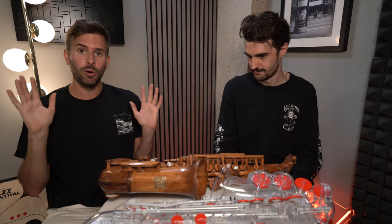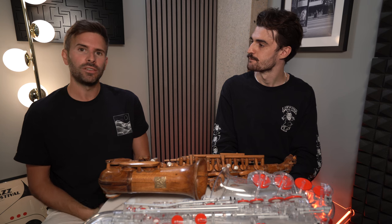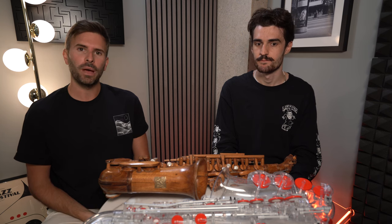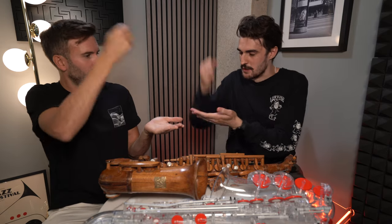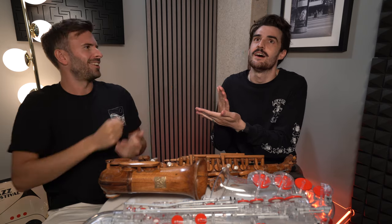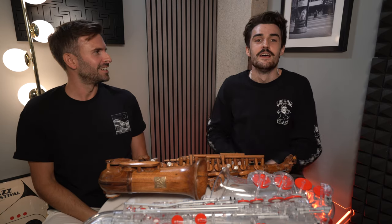We have chosen three videos each to show each other, and neither of us know what videos the other has chosen. To decide who's going to go first, rock paper scissors is probably the only option — how else can you choose anything? He's done it, he's only gone and beaten me. Here we go.